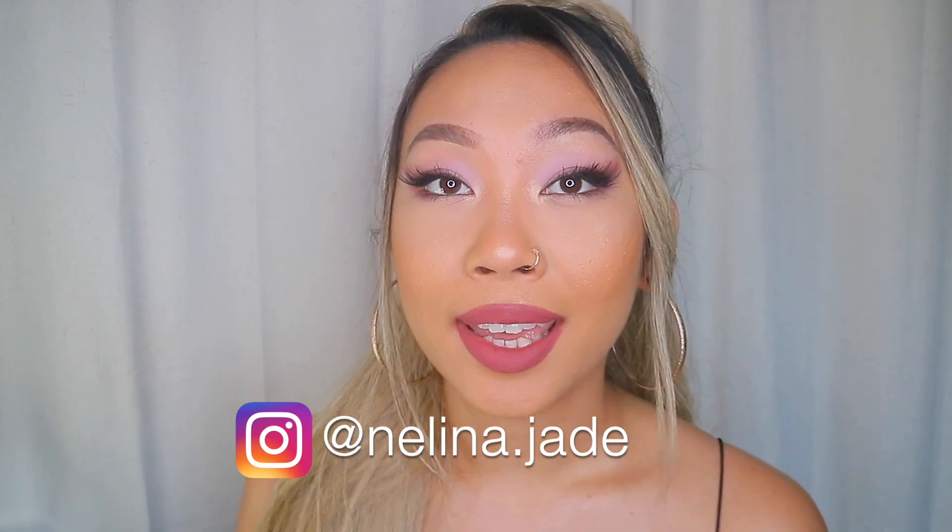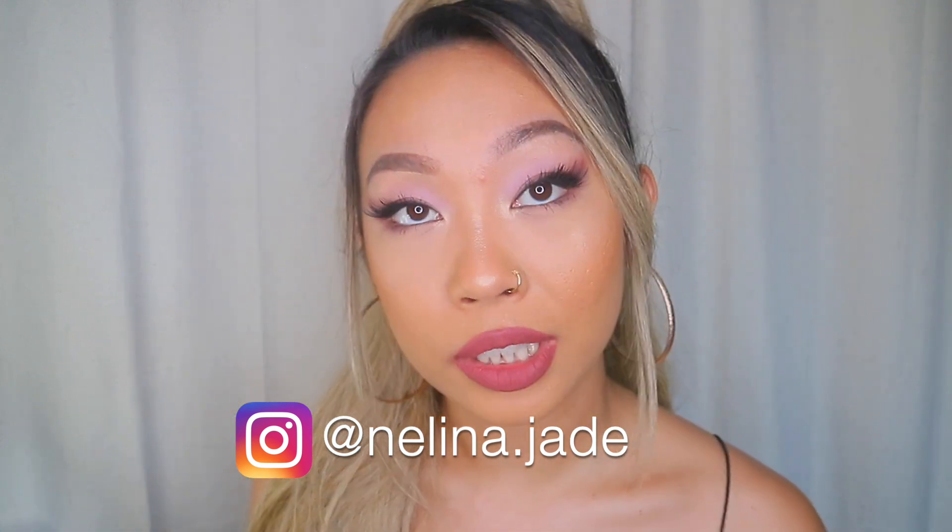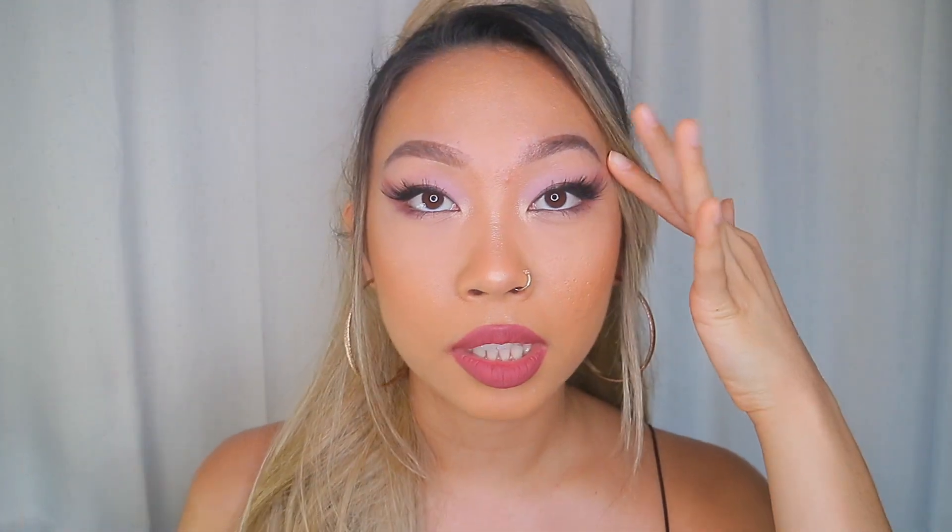Hi, welcome to my channel. My name is Nalina and I'm doing a fox eyes makeup tutorial. I did it a little differently because my eyes are smaller — I'm Asian — and the way everybody else does it is the same, but I did it to make my eyes appear larger even though we're doing a smoky cat eye effect, which makes your eyes smaller. My personality doesn't really shine through because I was so concentrated on the makeup.